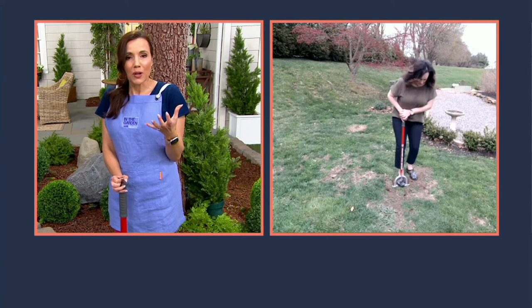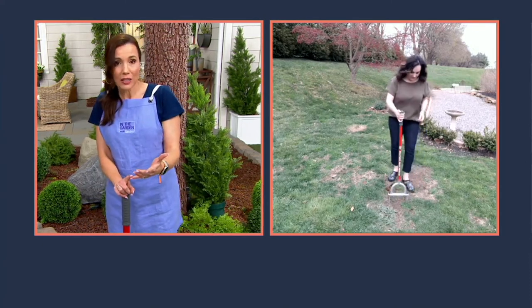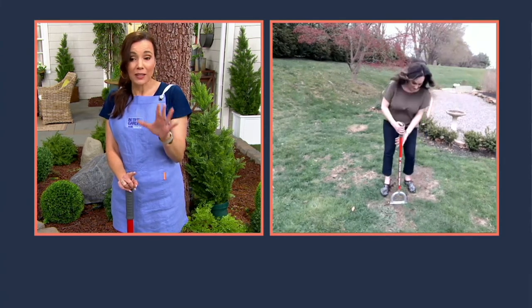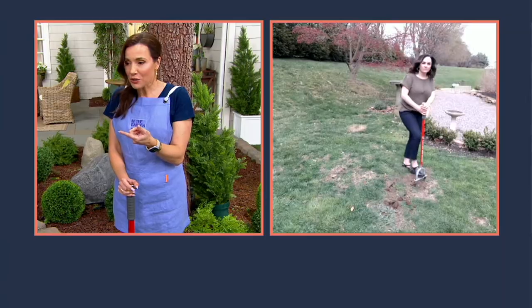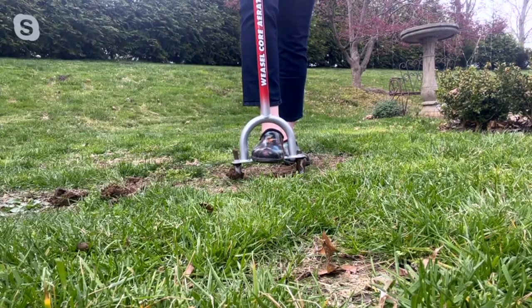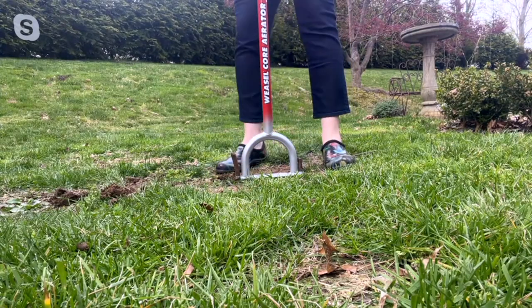Sometimes your grass just gets too compacted and nothing can get in there — not the air it needs, not the fertilizer, not the water. Janine, I'm watching you do this and it's super easy. I like the fact that you're not bending over, you're not hurting your back or your knees. Super simple to use.